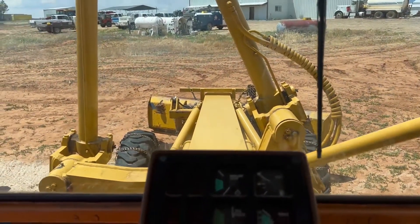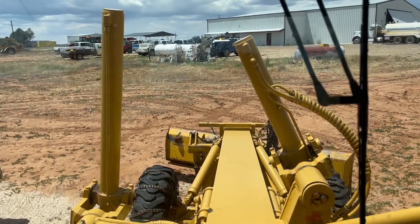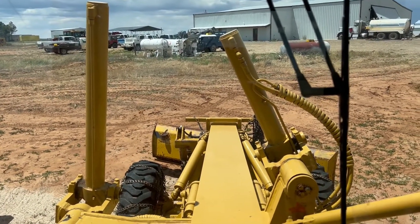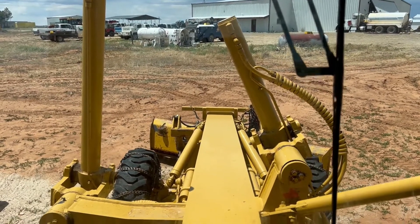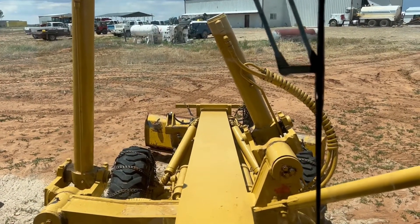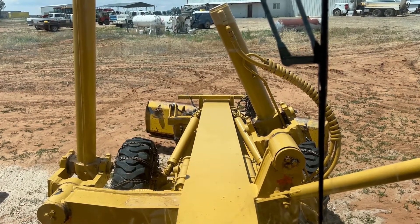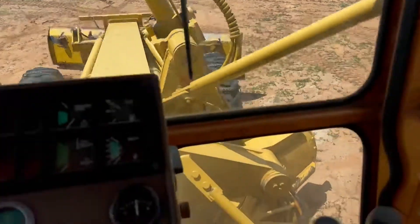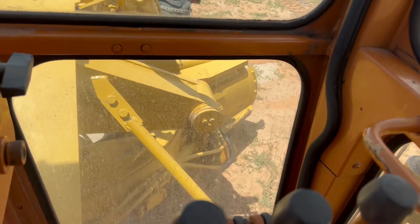I'll try and give a demonstration of this machine one-handed. Don't judge my grader skills with one hand, but the front blade going up and down. So the grader blade's already up.